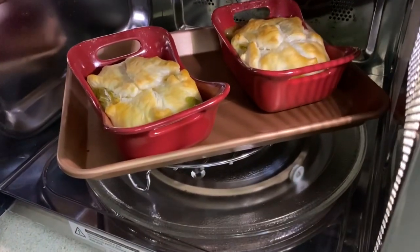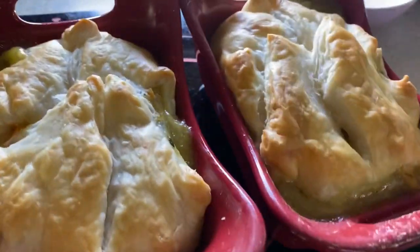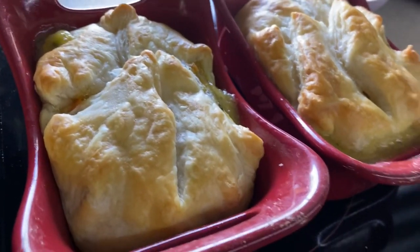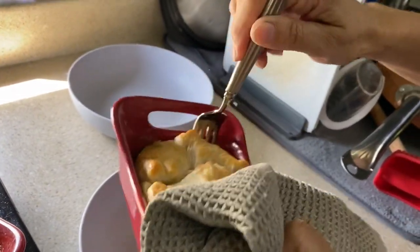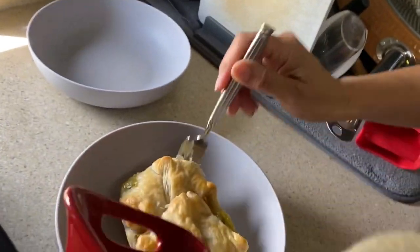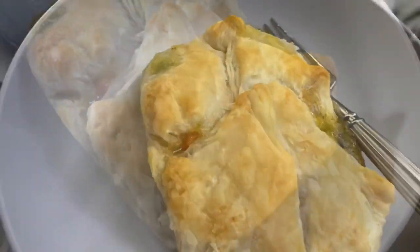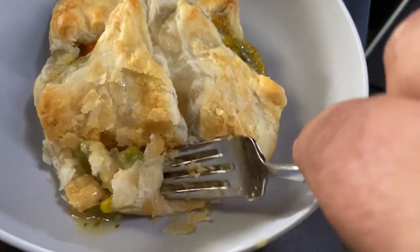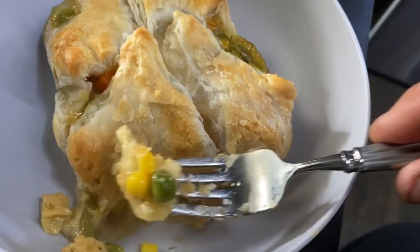After 25 minutes they're looking pretty good, but we put it in for a couple more minutes — 27 minutes total. It looks delicious! You can hear how nice, crunchy, crispy, and flaky it is. Hopefully I can get this out without making a mess. And there we go — yummy, thank you!